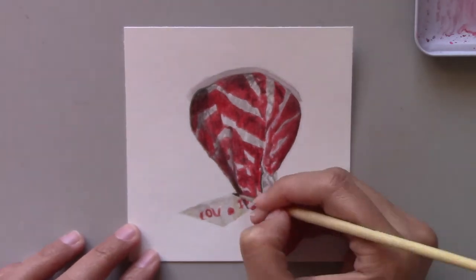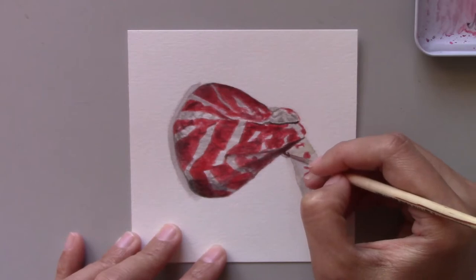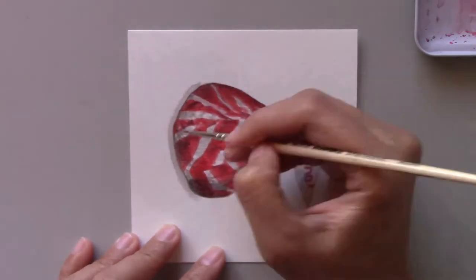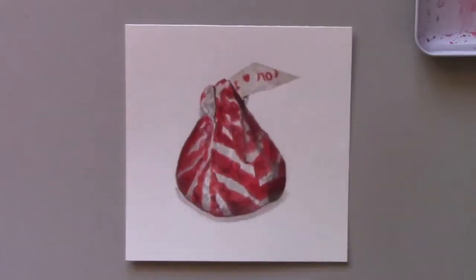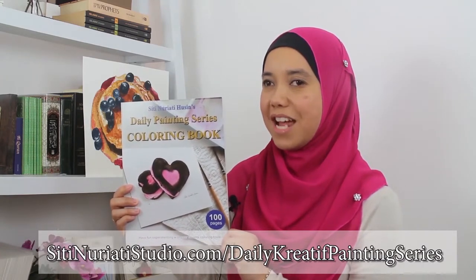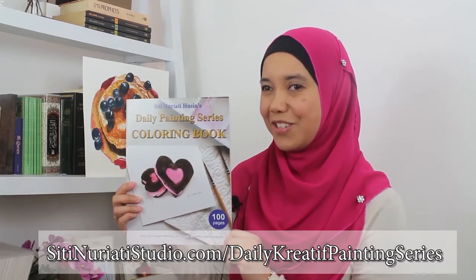You don't have to do 100 days like me. You can just try 7 days at first and go from there. You won't regret it, trust me. If you want to follow along with this painting, be sure to get this coloring book at SitiNaratiStudio.com forward slash Daily Creative Painting Series. Stay creative and thanks so much for watching Siti Narati Studio.